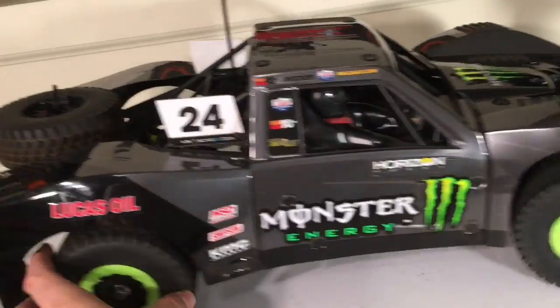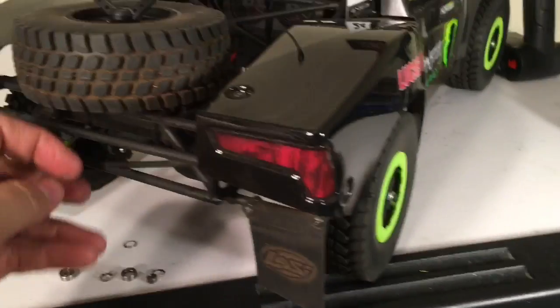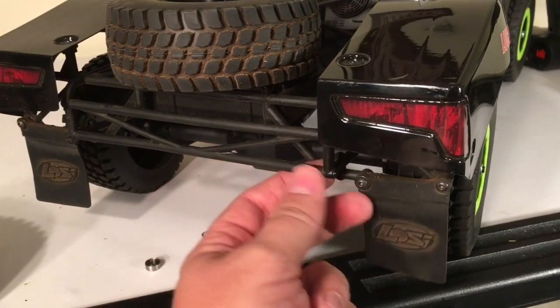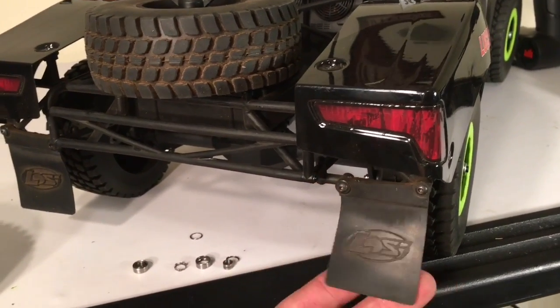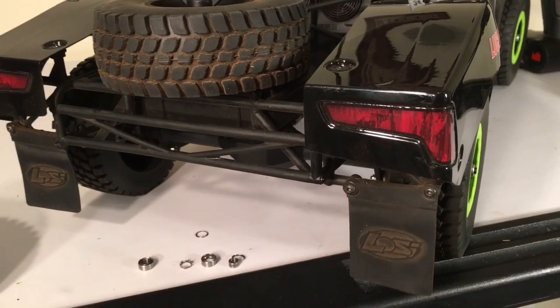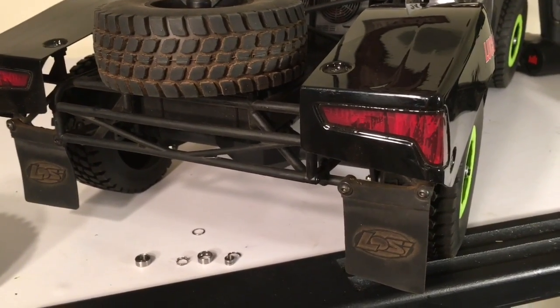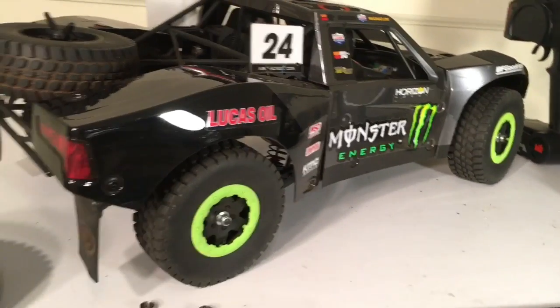The next thing I did serves no function whatsoever, but I put SCTE mud flaps on the vehicle. They bolt right up to the bumper the Baja Rey has. I'm sure Losi left these holes back here on purpose so you could use them, but they haven't really notified us that this is possible. Someone on the forums told me these mud flaps fit, and I actually had a set on hand from when I used to have an SCTE. I mounted them up and I think they look pretty cool.